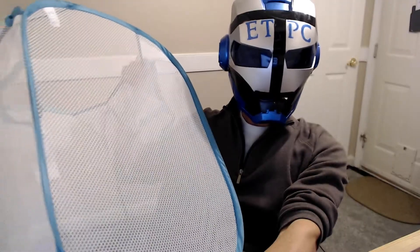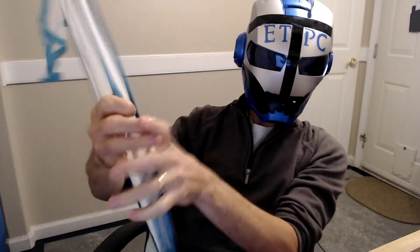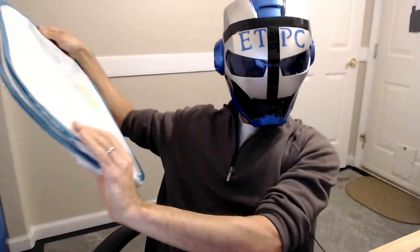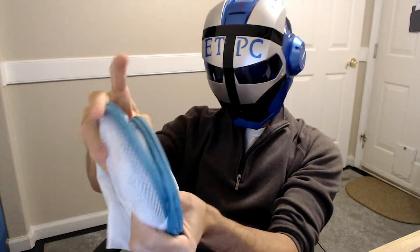Hey there friends, today I'm going to show you how to fold a pop-up laundry hamper. So what you want to do is collapse in one side there, and then that folds over like that. Grab the top and the bottom, and kind of twist them together, and then pretty much just automatically fold in on themselves.